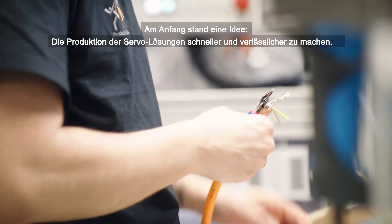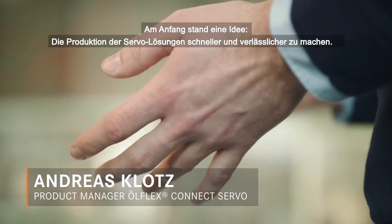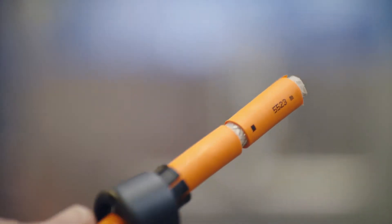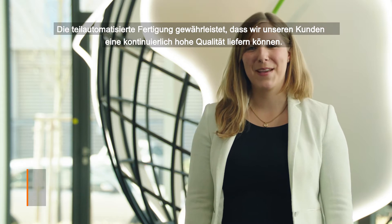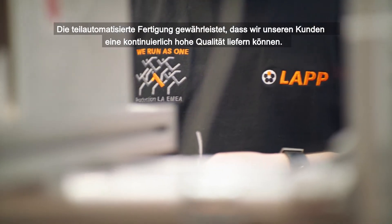At the beginning there was an idea to make the servo assembly production faster and more reliable. We completely designed and engineered the machine for our semi-automated process in-house. The semi-automated production ensures that we can deliver continuously high quality to our customers.